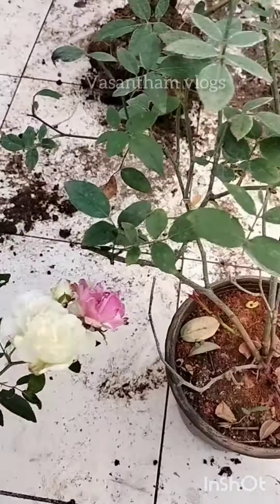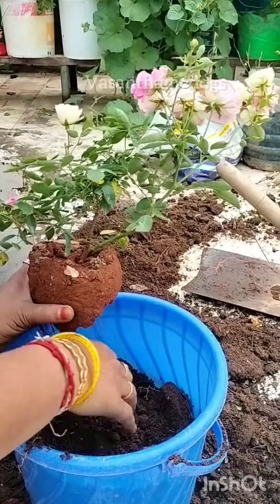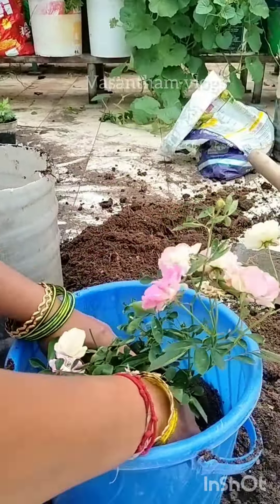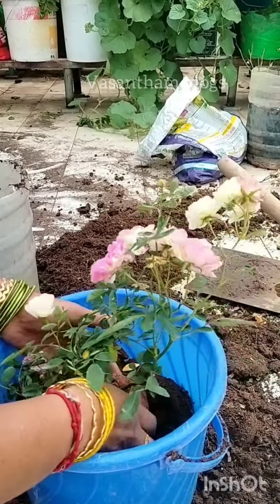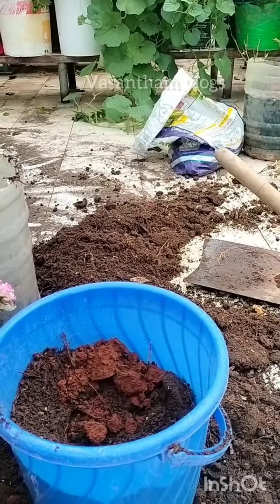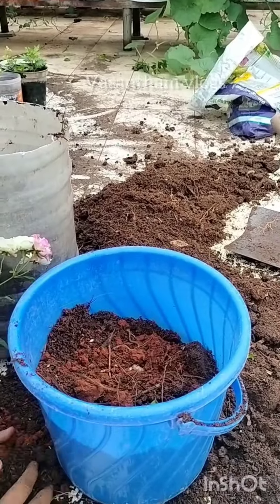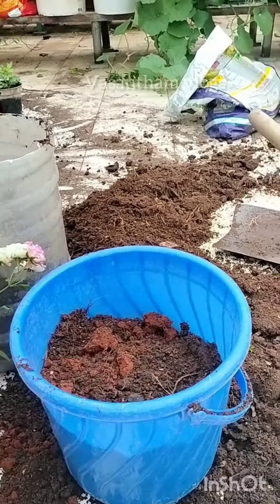This is a small pot. We will have three items for this one. This is excellent for this one. You can put it in the bag. I will use the mix and then remove the roots as needed.